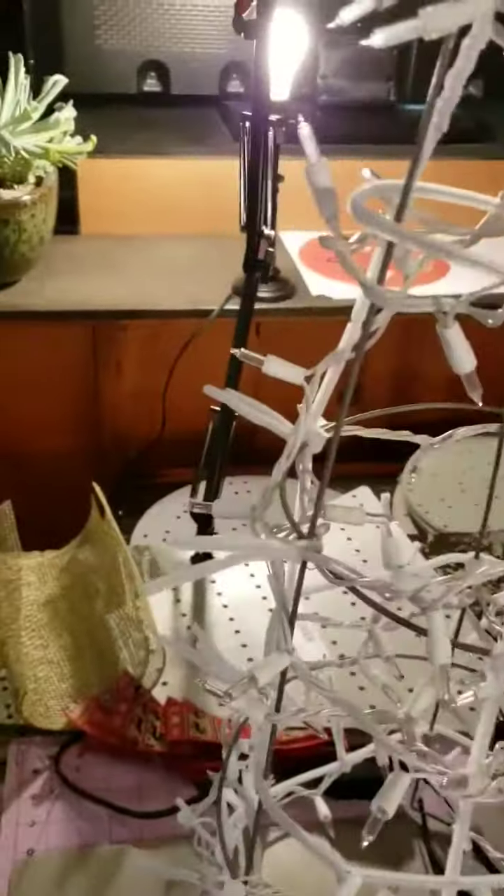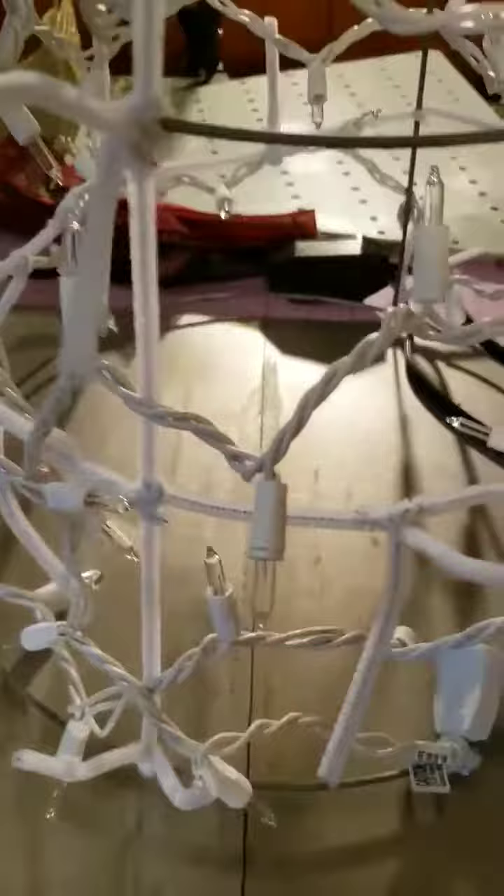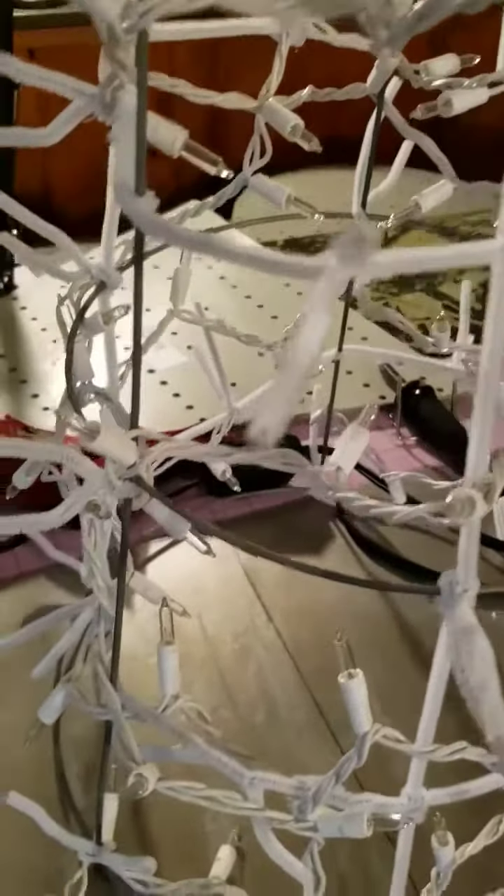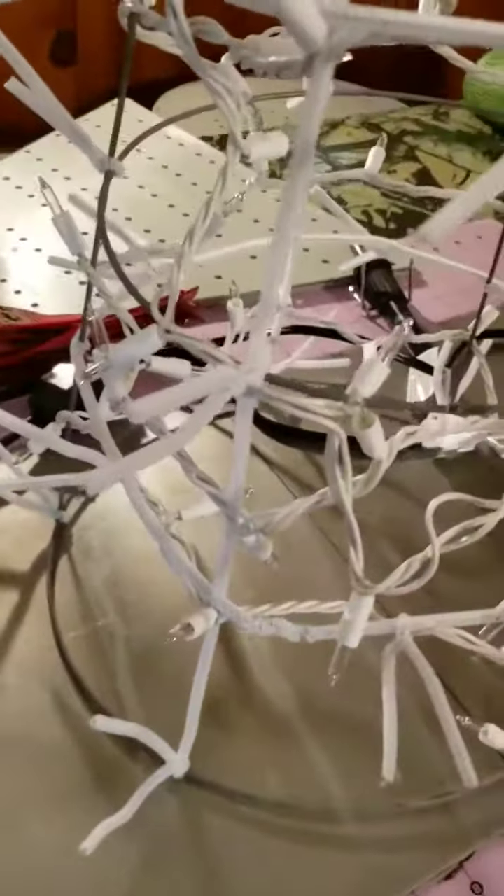You're going to go all the way down from top to bottom on all three big blank spots. Then you're going to go around — straight down first, then you're going to go around with either your wire or your pipe cleaners. Green would be perfect for the tree, white for the snowman — either way this is how I've done my little trees and little snow people.